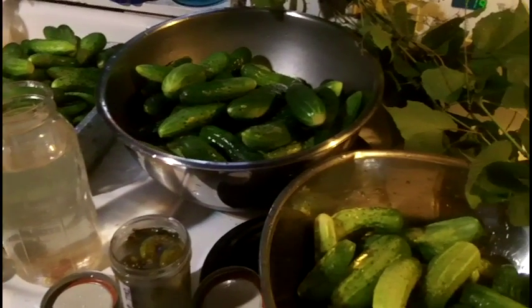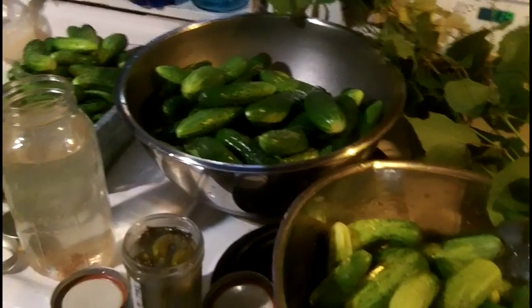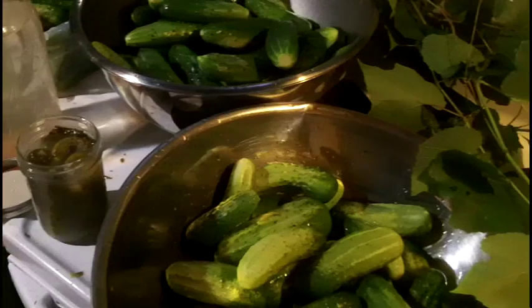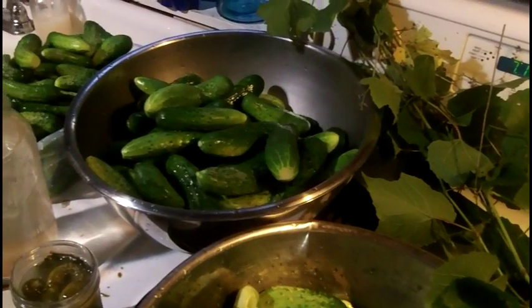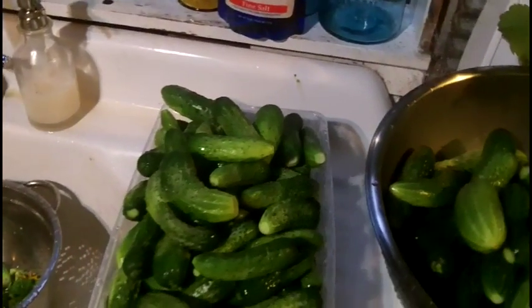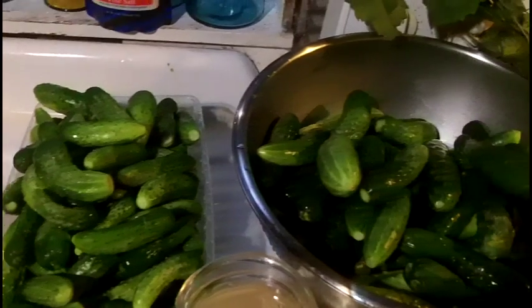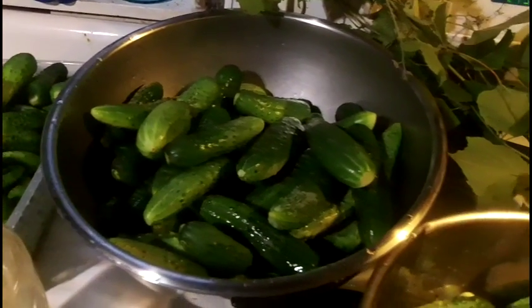Hey, how's everybody doing? I'm making a video to talk about cucumbers. I got these cucumbers from the garden and this here is about one week's worth of cucumbers.